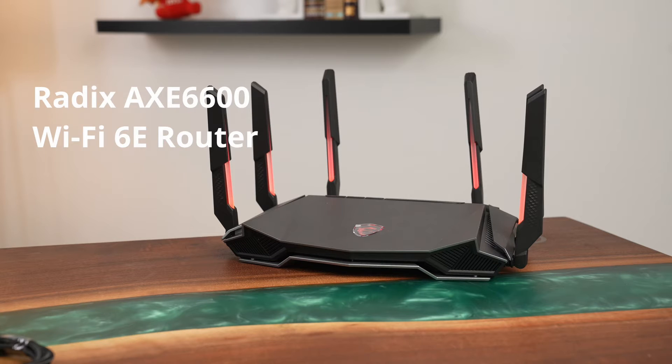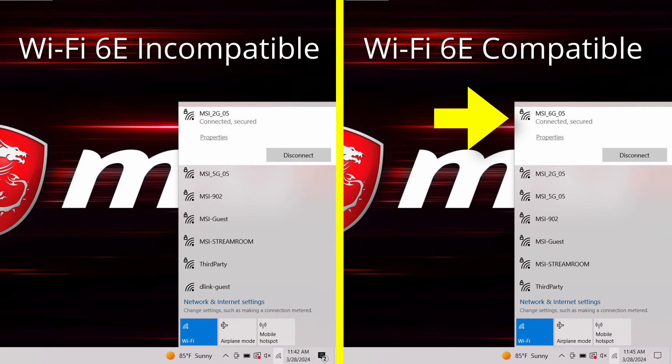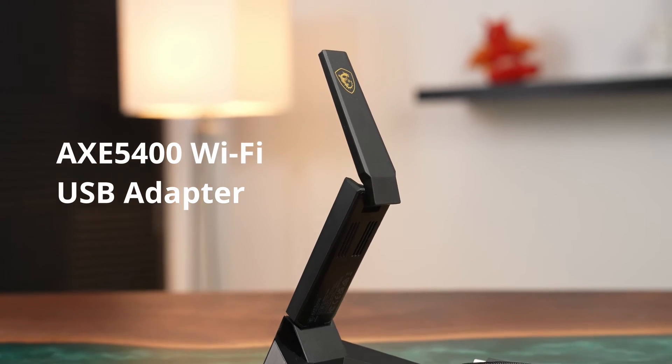For example, this Radix AXE6600 has Wi-Fi 6E built-in, but if your system is as old or older than this GS65 Stealth from around 2018, you may not be able to see the 6GHz band, which offers some pretty fast Wi-Fi speeds. Meet the AXE5400 USB Wi-Fi adapter.